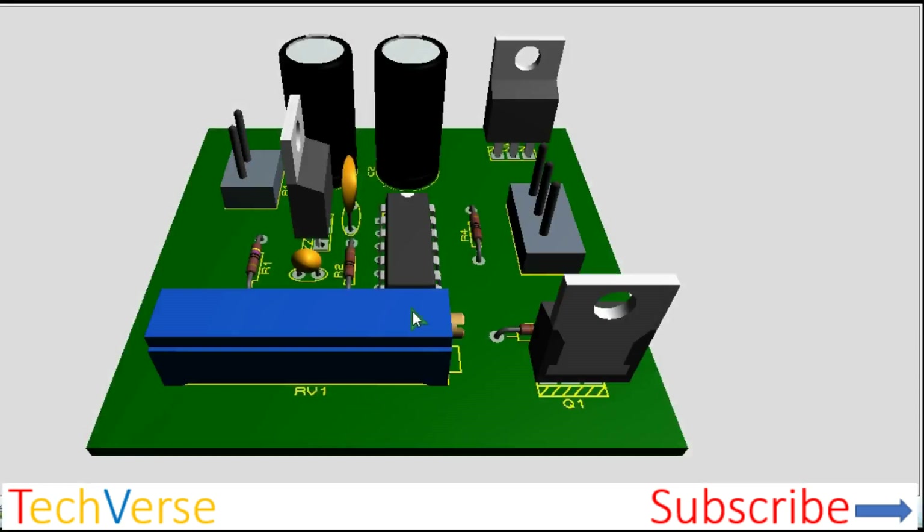Hi everyone, welcome to Techverse. In this video, let me show you how you can easily implement 700 watts with the CD4047 IC. It can be easily upgraded to handle 1000 watts without a problem.